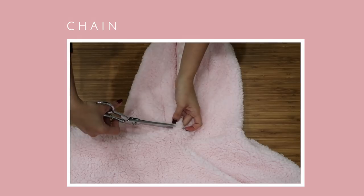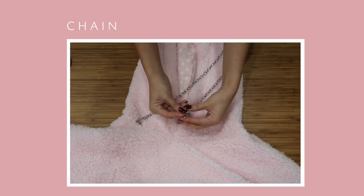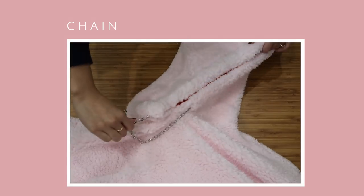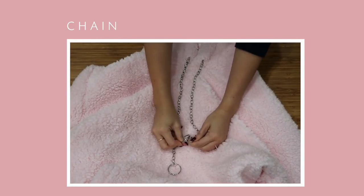To add the chain, cut two slits at the front of the hood and make sure you're only going through the outer layer. Attach a safety pin to one end of the chain and then loop it all the way through. To finish it off, I'm adding key rings — I thought they were a cute touch and they help prevent the chain from going through the opening.